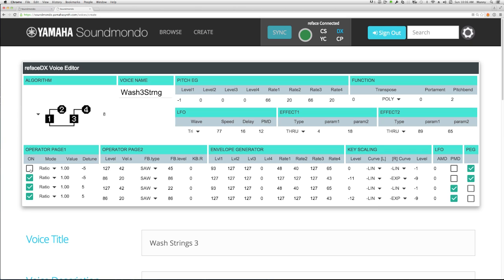When you put these all together, the constant change in the amount of detuning is going to create a whole bunch of harmonic phase shifting and motion that you're not going to get out of just a standard FM-type patch.